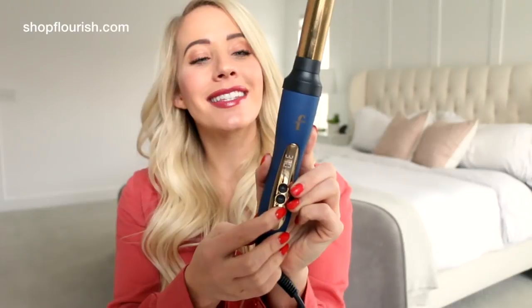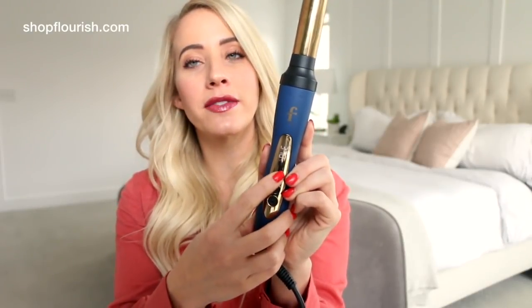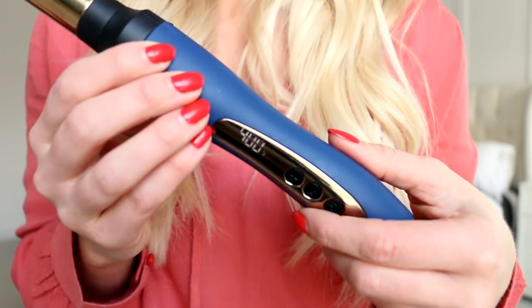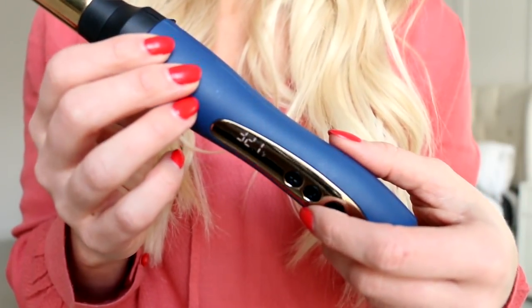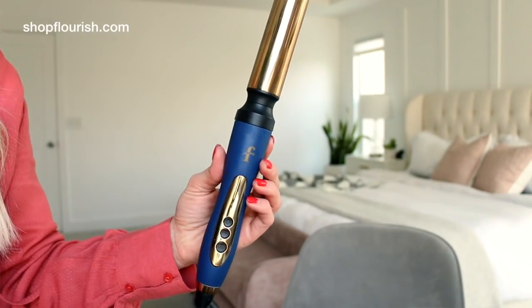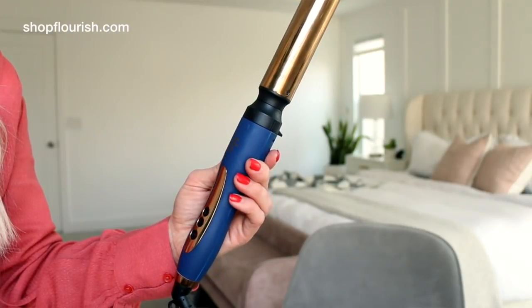Then you're just going to hold the power button down for a couple of seconds for it to turn on, select your heat setting — it goes in increments of 10: 350, 360, 370, all the way up to 450 and all the way down to 270. It heats up so super fast — I don't have time in the morning to wait for my iron to heat up. So that's the Flourish Trio in a nutshell. I've been working so hard on it and I know you're going to love it.